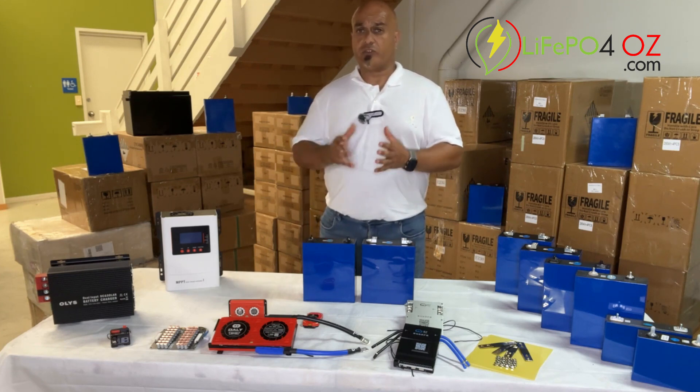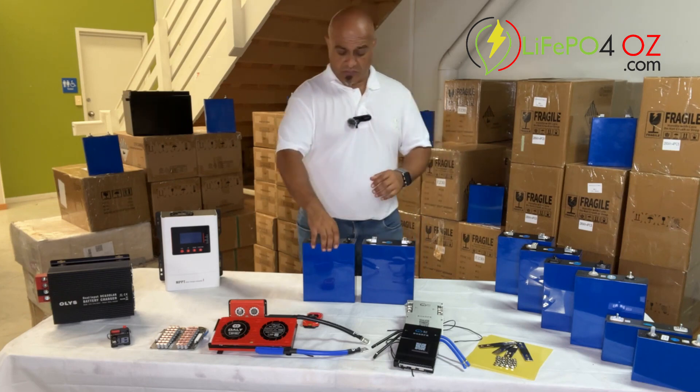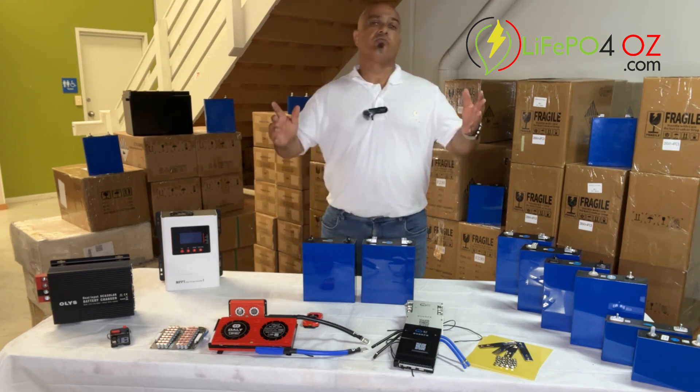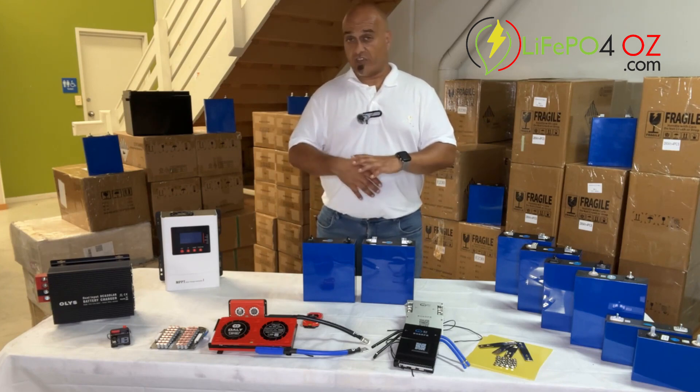These are perfect for building your own power banks or solar storage. Given their size and energy density, we do get a lot of people buying them for motorhomes, caravans, boats, and off-grid houses, because of their size and how much energy they store.